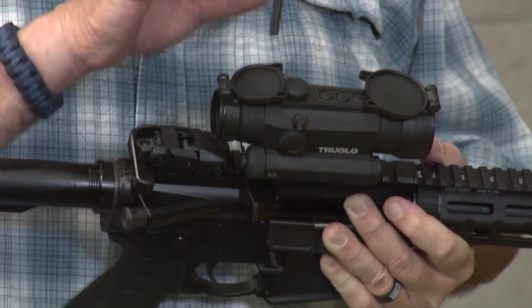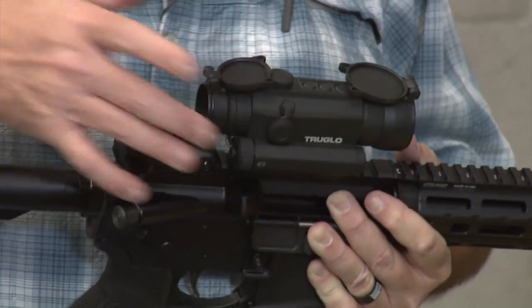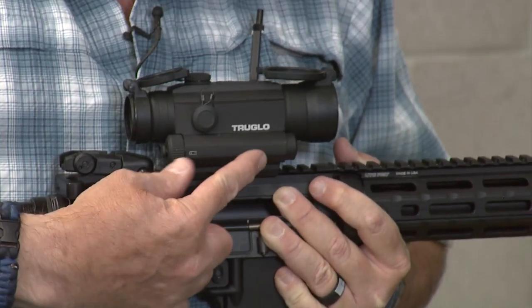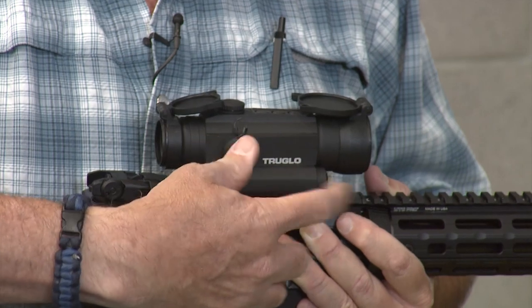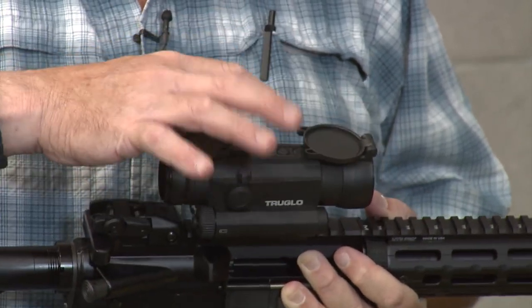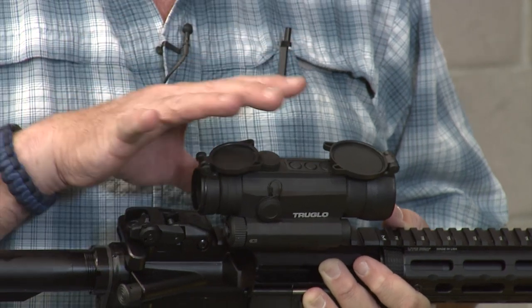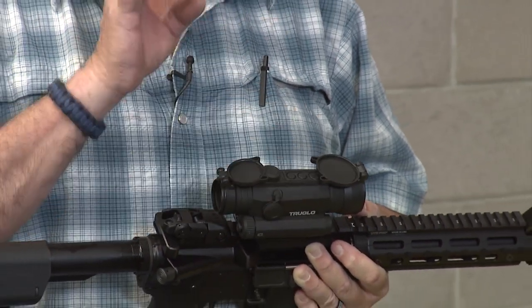This is the Truglo 30 millimeter Red Dot Sight. This one comes in different flavors — this one does not have a laser, but there's one that in this container has a red laser. I think they have a green laser too, but I'm not positive.